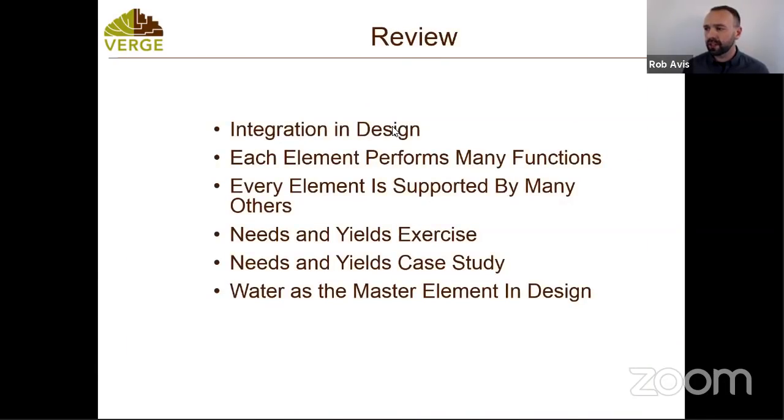Last week we talked about integration and design — each element performs many functions, every element is supported by many others. We did a needs and yields analysis, a case study, and we talked about water being the master element, and water not being a waste resource even though it's mostly dealt with as a waste resource right now. If you've been following David Holmgren, one of the co-founders of permaculture, he's just released a new book with really interesting insights around water and the suburban landscape.